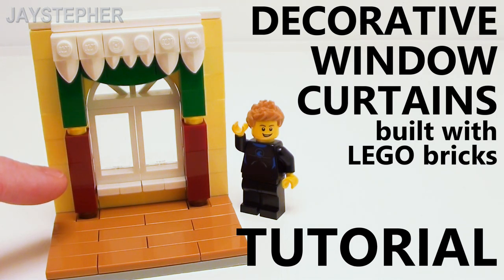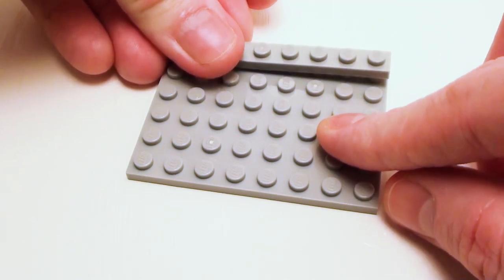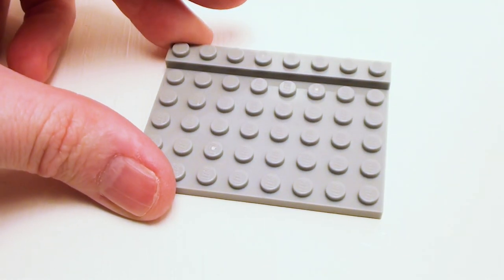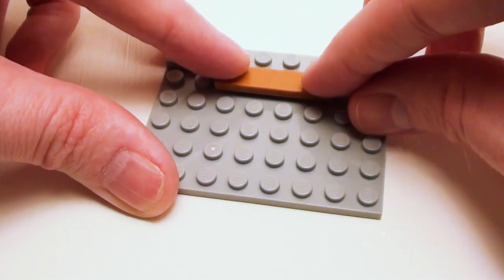Hey everyone, I'm going to show you how to dress up a window with curtains and a valance for today's LEGO brick tutorial. Let's start with a six by eight plate for our base. Let's set down a one by eight plate in the back. It depends on where I want my curtains — I'm going to put my window right in the center — and I want to start with the floor first.